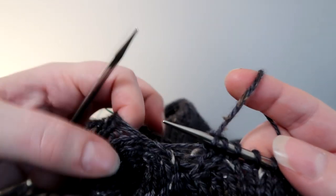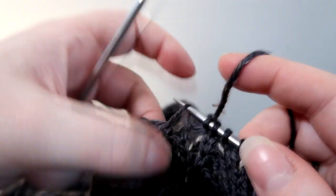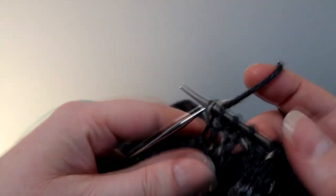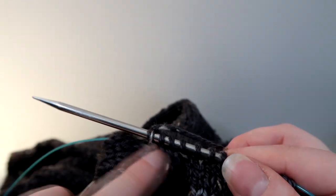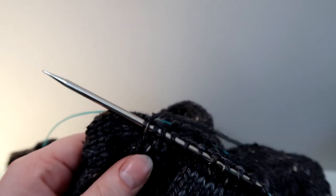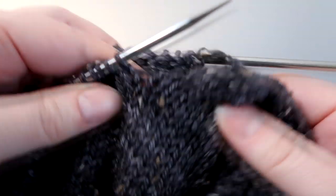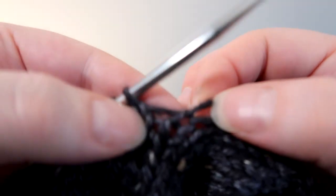It still looks a bit loose now, but then if I pick up that second bit of yarn and knit through the back loop — that's closing up already. So now that I've picked up two stitches this side, I'm going to turn my work around and pick up two stitches that side. I've now turned the work around; these are the two stitches I've just picked up and knitted, and I'm going to do the same this side here.